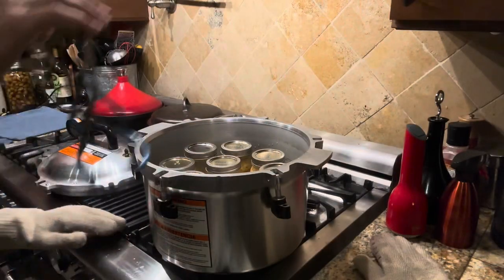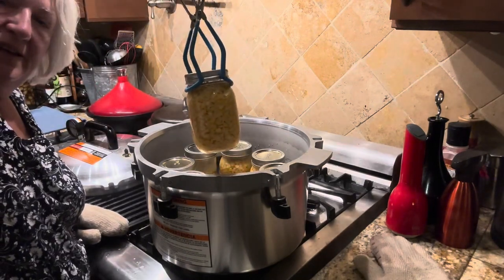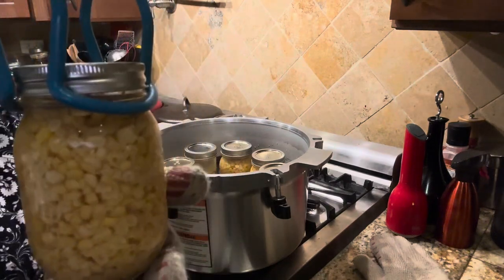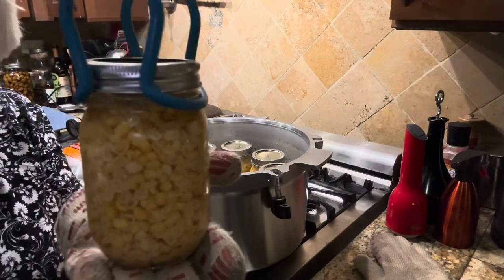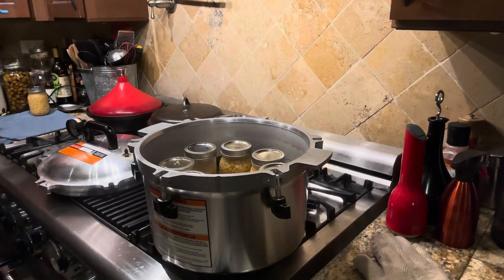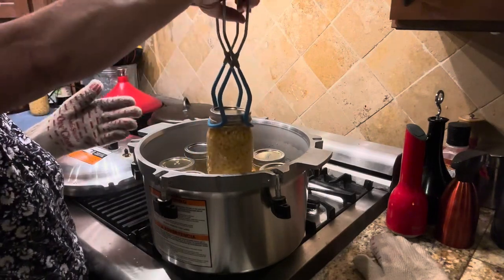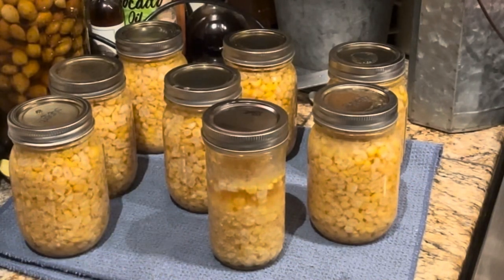Now let's take these jars out and see how they look. The color looks good — we'll wait and see. There they are. It looks like they all sealed, but we'll have to wait and confirm. I'm going to let these sit for at least 12 hours, up to 24 hours, and give them a check.